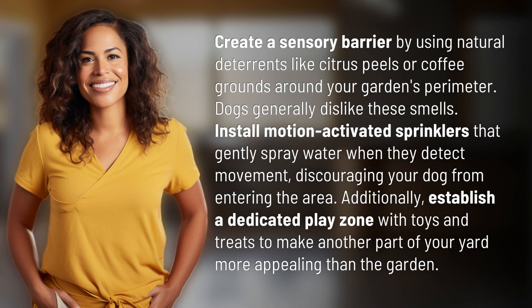Create a sensory barrier by using natural deterrents like citrus peels or coffee grounds around your garden's perimeter. Dogs generally dislike these smells.